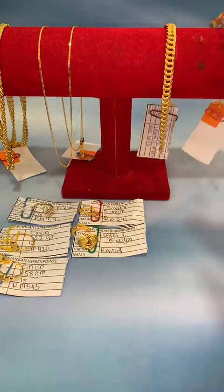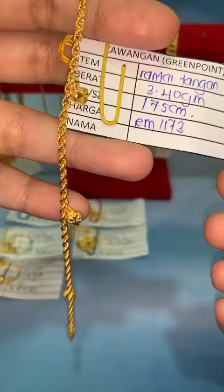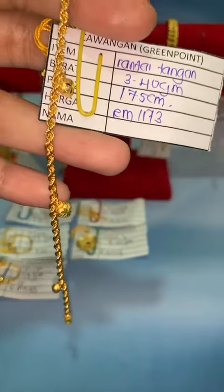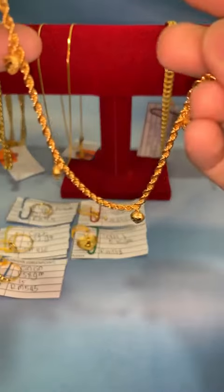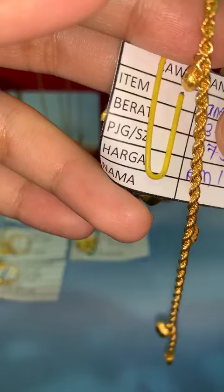Fina juga ada rantai tangan bubuk. Lebih kurang dalam 3.40 gram sahaja. Panjang 17.5. Harga lock RM1,173. Design corak bubuk, kelebihannya ada 4 gantung — kalau nak yang ada gantung, boleh ambil macam ni. Kalau nak lock RM1,173.